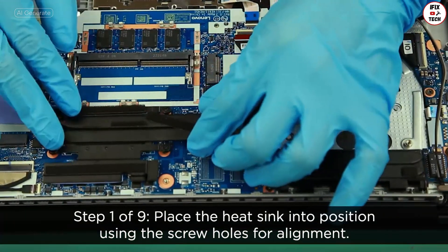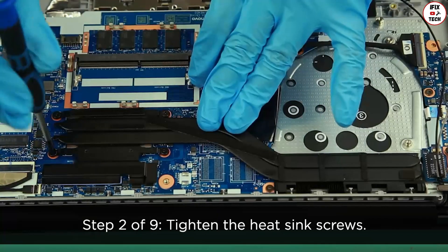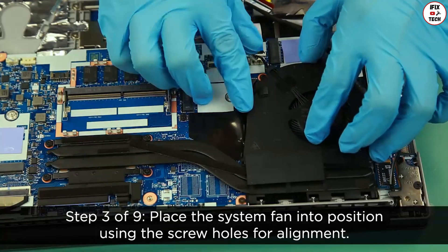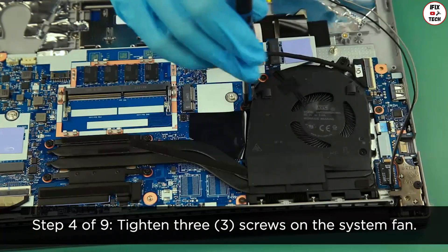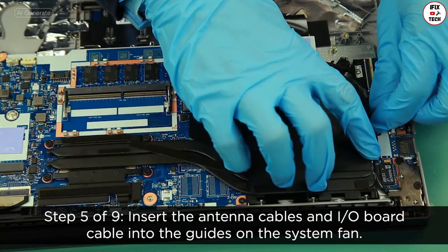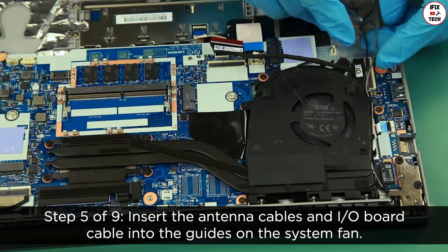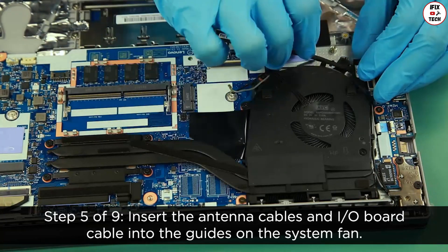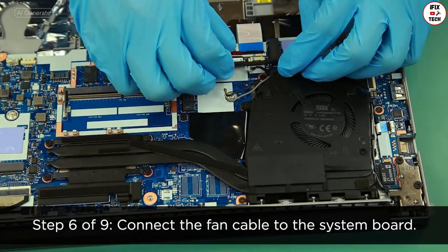Place the heat sink into position using the screw holes for alignment. Tighten the heat sink screws. Place the system fan into position using the screw holes for alignment. Tighten three screws on the system fan. Insert the antenna cables and I/O board cable into the guides on the system fan. Connect the fan cable to the system board.